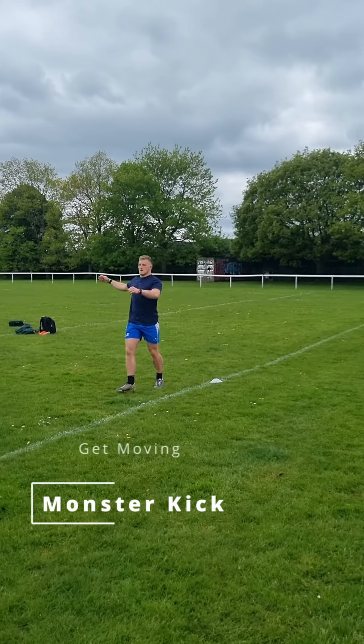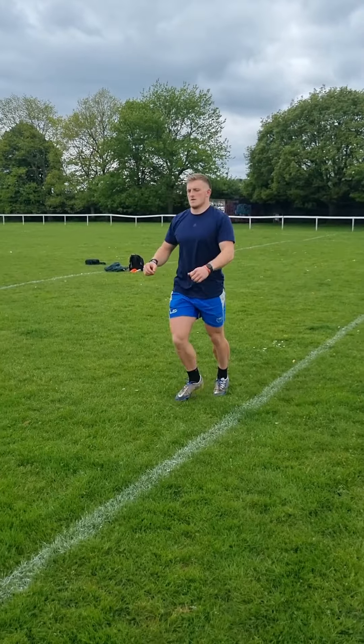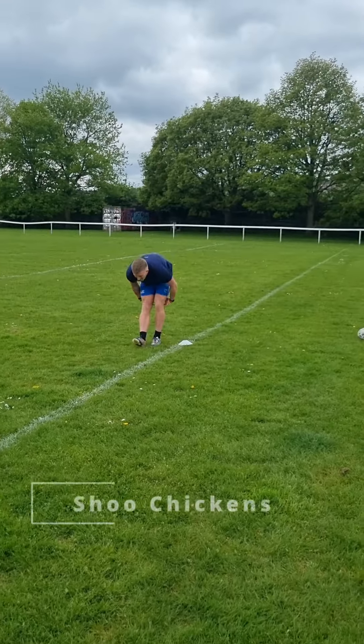Hamstring injuries are common, so we want to make sure these are nice and warm. We're doing monster kicks over that 10-15 metre grid — increase the range of the kicks as you feel comfortable.